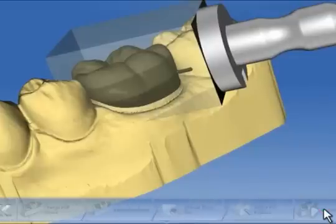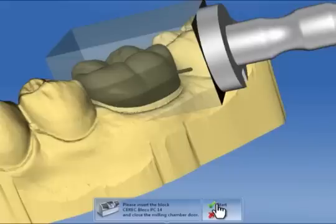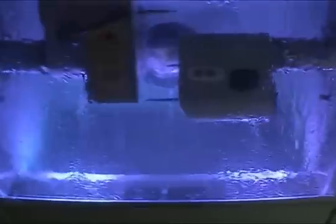We now start the milling process. The software requests us to put the appropriate block into the milling unit. The message is also displayed on the milling unit itself. The milling process can be started with a click on Start or by pressing the Start button on the milling unit. The milling time is calculated and displayed. After the milling process is completed, it is confirmed with OK.